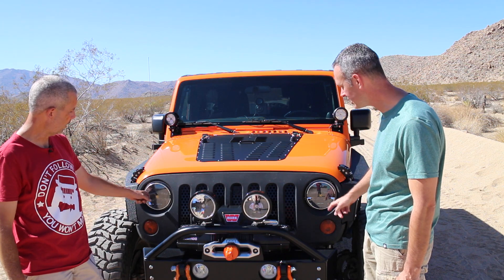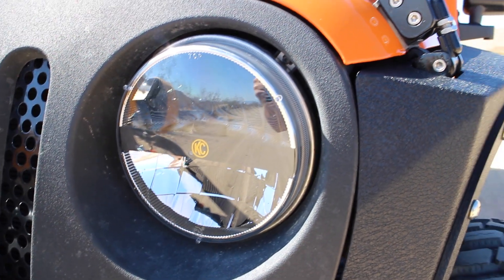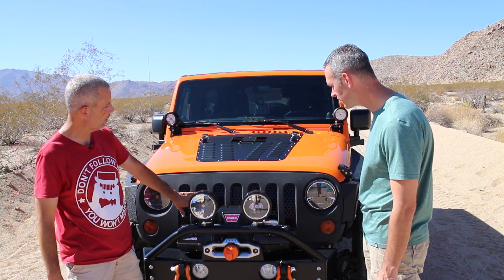What kind of headlights? Also KC LED headlights, so you've got the white light all around. What do we got going on with the grill? That's a JWM billet grill — it just makes it look nice.